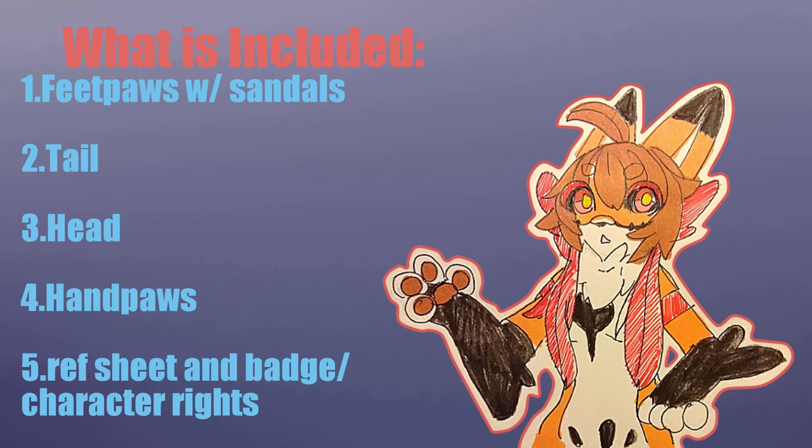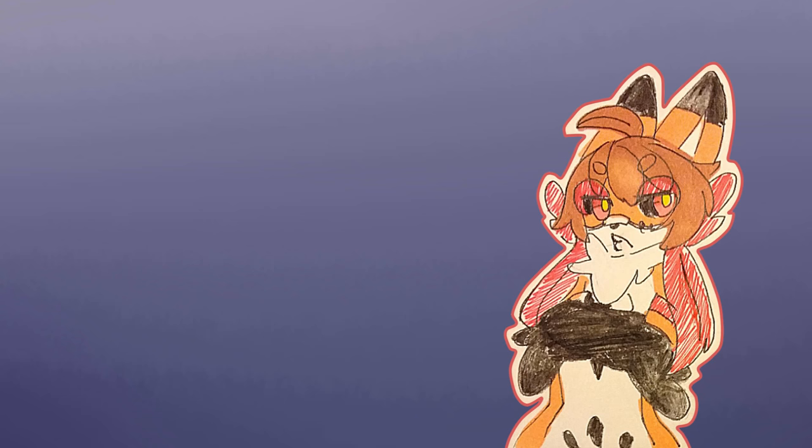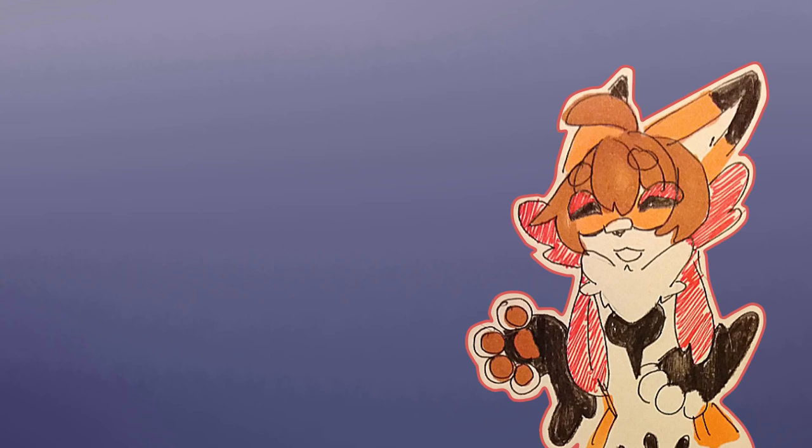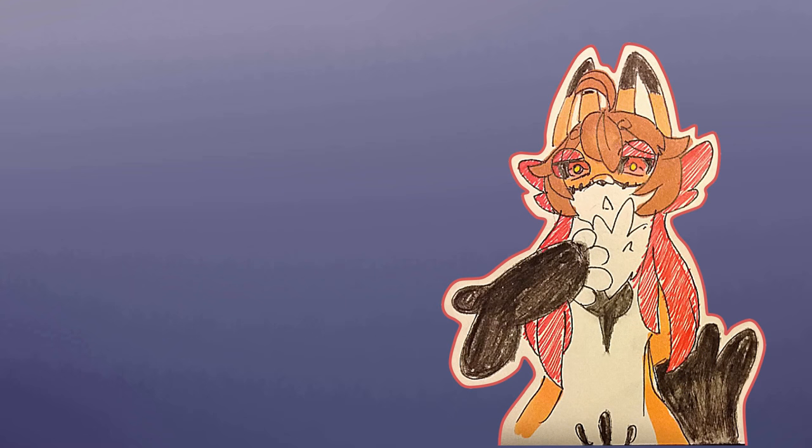Here's what is included and how to suit up. First things first: when wearing any sort of suit, wear something to keep your sweat out of your face, like a bandana or a lycra suit. This prevents mildew and keeps your suit from smelling.